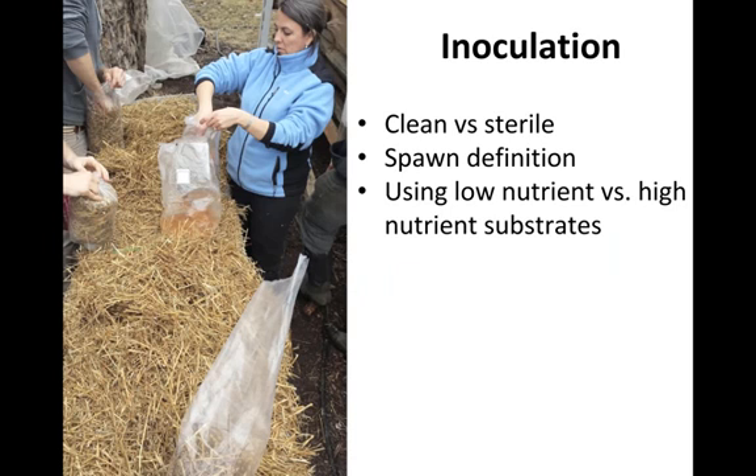The next step is inoculation — the introduction of the mycelium of the mushrooms we want to grow into the substrate. It's important to differentiate between clean and sterile. Most inoculations should simply be clean: a clean surface, clean hands, and media with no visible bacteria or fungi present. This can be done outdoors or in any regular room. Being clean requires no special filters, alcohol sprays, or anything beyond simple soap and water and normal hygienic practices.